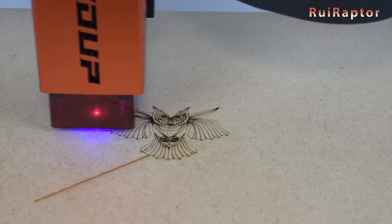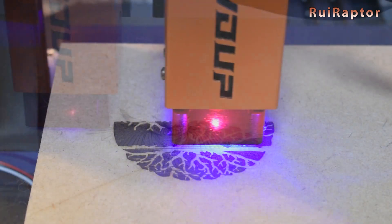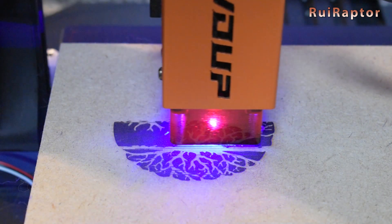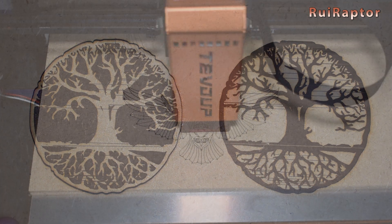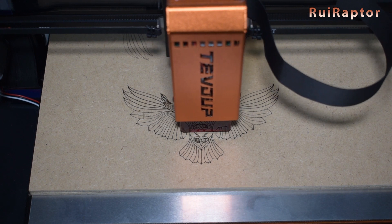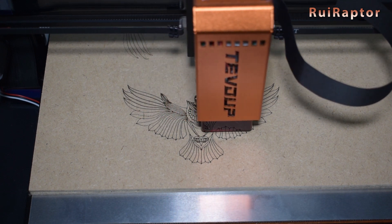We also had issues running jobs with code generated with Lightburn. For some reason, the laser did not turn completely off when traveling, and because of this it created lines on the engravings. After some investigation done by the TiVoUp engineers, they sent us a firmware update, and with it the issue with the travel lines was fixed.